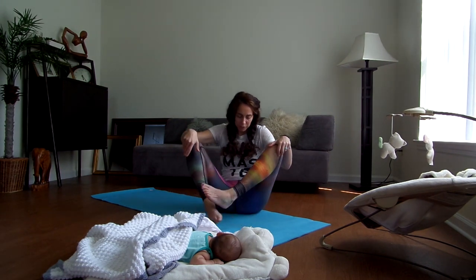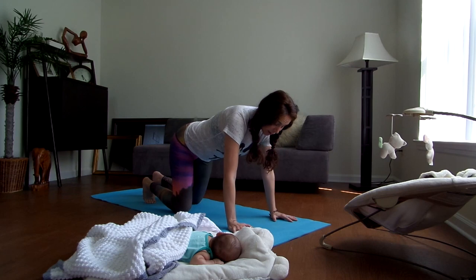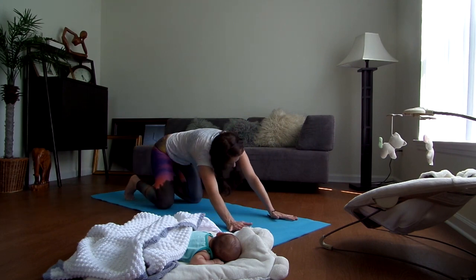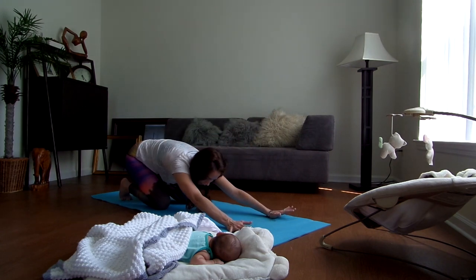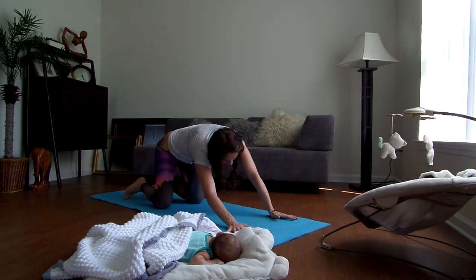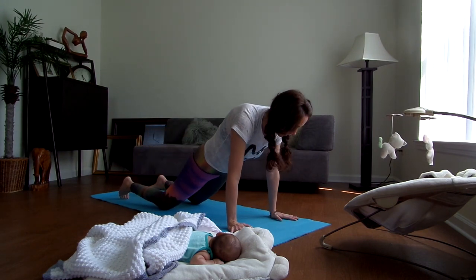Go ahead and come on to all fours. Bring your shoulders right over your wrists and your hips over your knees. I'm going to take my knees back so my hips are in front, and just roll around here, really stretching. I feel I spend a good majority of my time nursing Harley, so a lot of the back is probably feeling tight. Even if you're not nursing, things have just automatically tightened up.